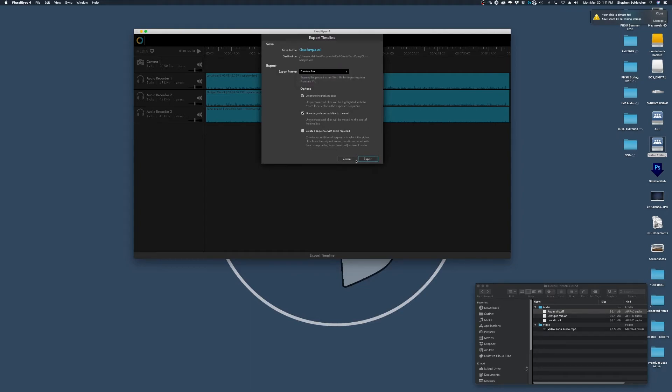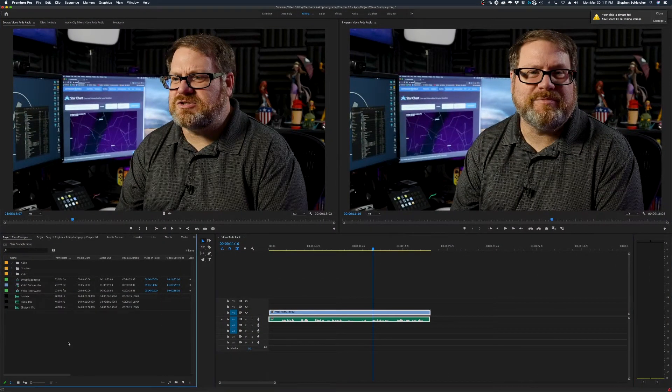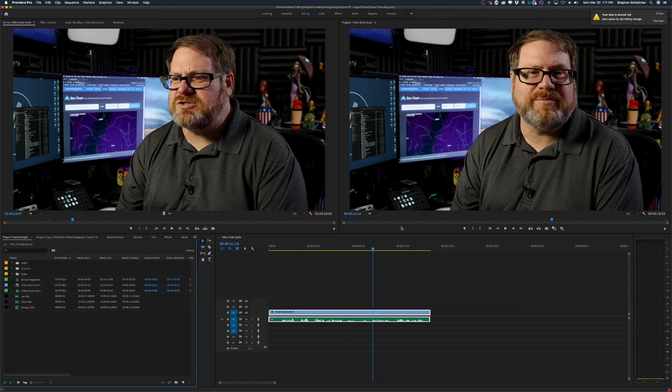Then I can export this as its own project — its own XML file. Let's call it 'class sample' and export it in Premiere Pro format, though other formats are available. When done, I bring that XML file back into Premiere by importing it, and it will bring in the project files, keep everything synced, and give you a synced sequence. This is a process I use a lot for multi-track editing — camera one, two, and three plus two to four external audio tracks, all brought into Pluralize to let it do all the crunching and syncing.